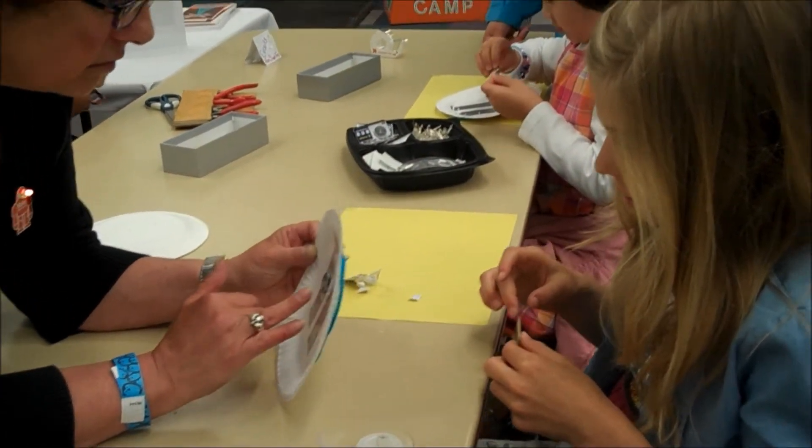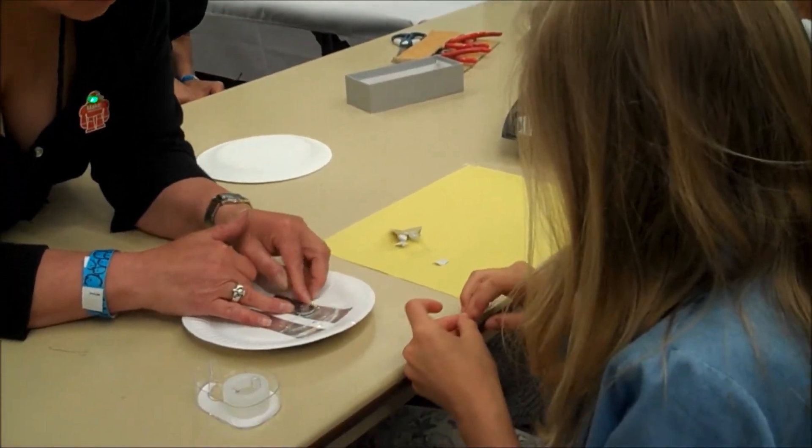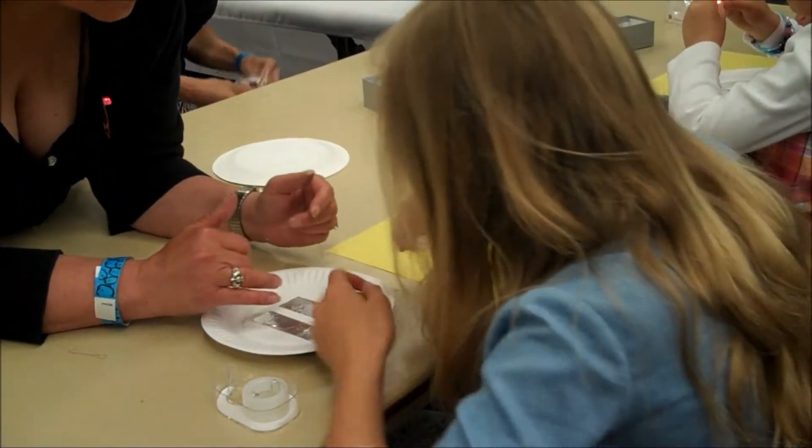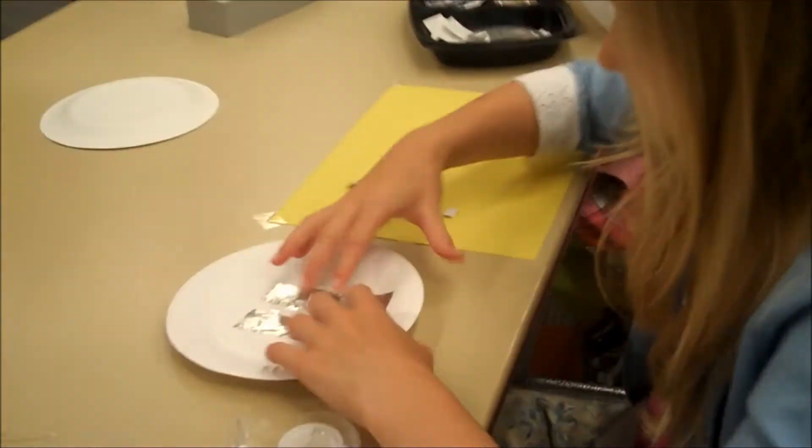This way you can turn it on and off. If you want it to stay lit, it just won't last as long. But you can use the tape — put an extra piece of tape that you've got, just to make sure it's secure.